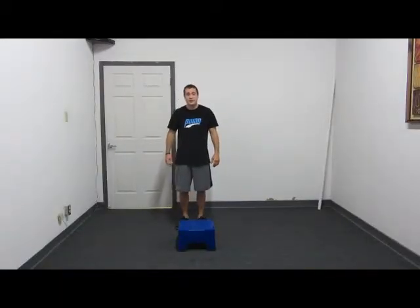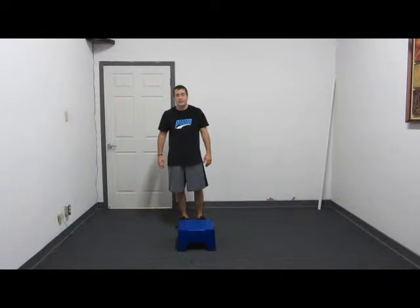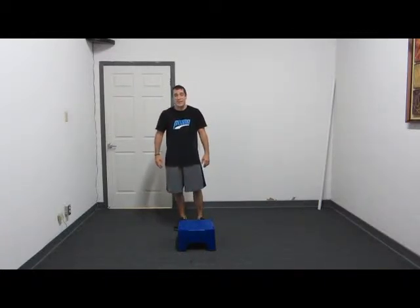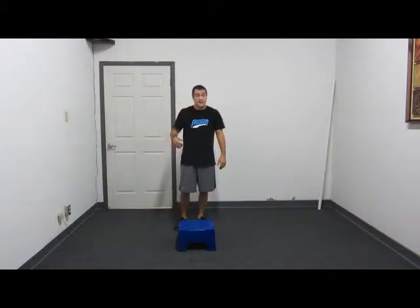Hello everyone, my name is Freddie and welcome to another House Fit Workout of the Day. Today I'm going to go ahead and do a plyometric workout. It's definitely not for beginners, but it's an amazing workout and it will work your entire body.